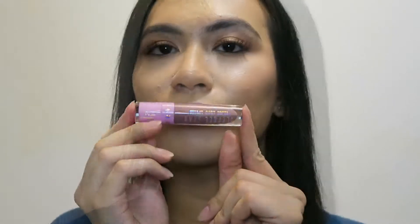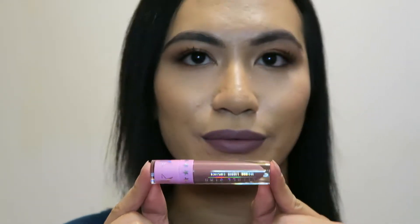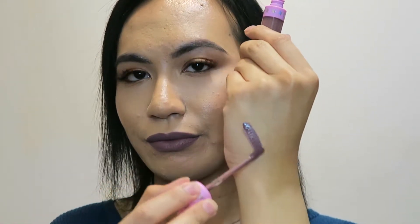Next I'm going to swatch Delicious for you guys. With Delicious I feel like it's more of a browny purple — it has a hint of coolness to it which I really like. It has that gray cool undertone, that sort of chocolatey brown, but not a warm chocolate — more of a cool chocolate.